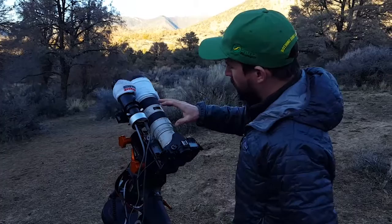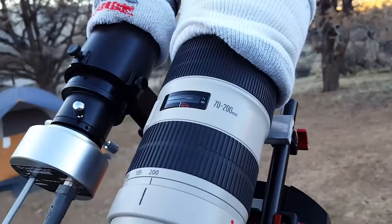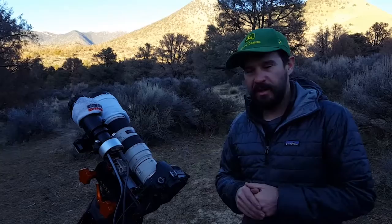For the lens, I'm using my Canon 70-200 f/2.8 telephoto lens with a 2x extender, so I get effectively 400 millimeters. It's certainly not as long a focal range as some telescopes, but the deep sky objects I'm imaging are really large in the sky, so you don't need a lot of focal range. Also, the shorter the focal range, the easier it is to get steady long exposures.